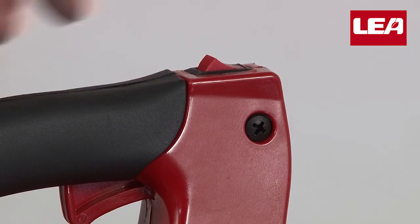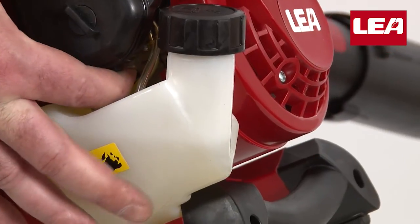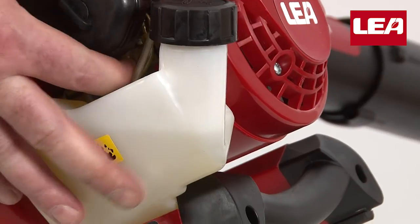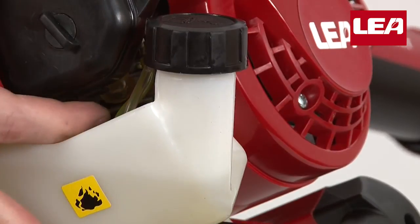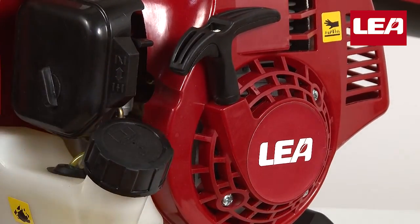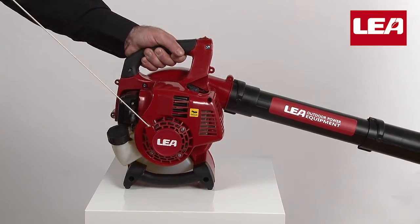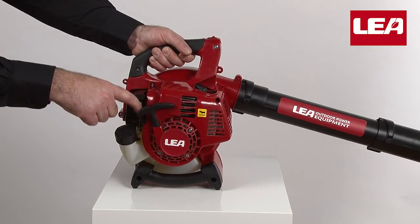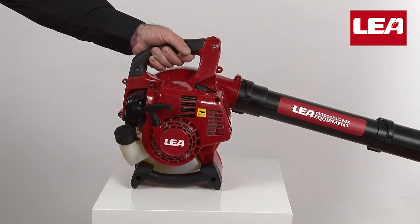To start the engine, turn the motor switch to the on position. Depress the pump five to ten times until you feel resistance — you can see the gasoline flowing through the tube. Put the choke in the up position, depress the throttle trigger, and pull the starter cord until you hear the motor attempting to start. Push back the choke and pull the starter cord again.